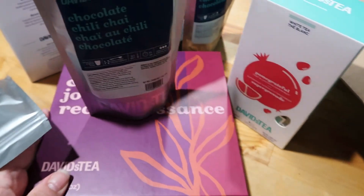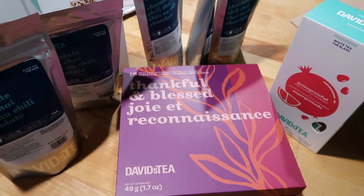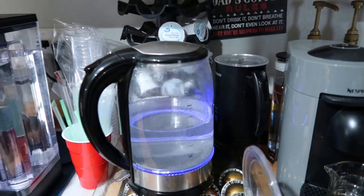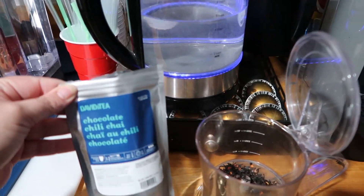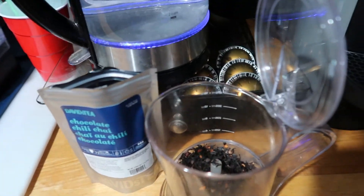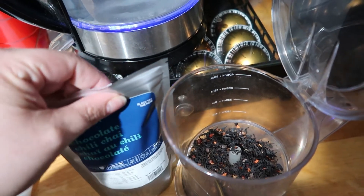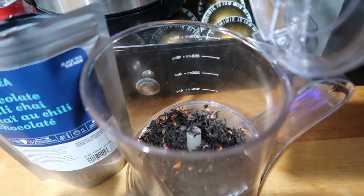So that is my haul. I want to say thank you again to Victoria for that super sweet gift card — so excited to be stocked up on some of my favorite teas. And now, before we go, let's go ahead and steep up a cup. Welcome to my little tea and coffee bar. I have my kettle heating up some water for my tea. This kettle is by Kasori — it's my absolute favorite kettle I've ever had, it heats up super, super quick. I'm going to go ahead and steep up a cup of Chocolate Chili Chai.